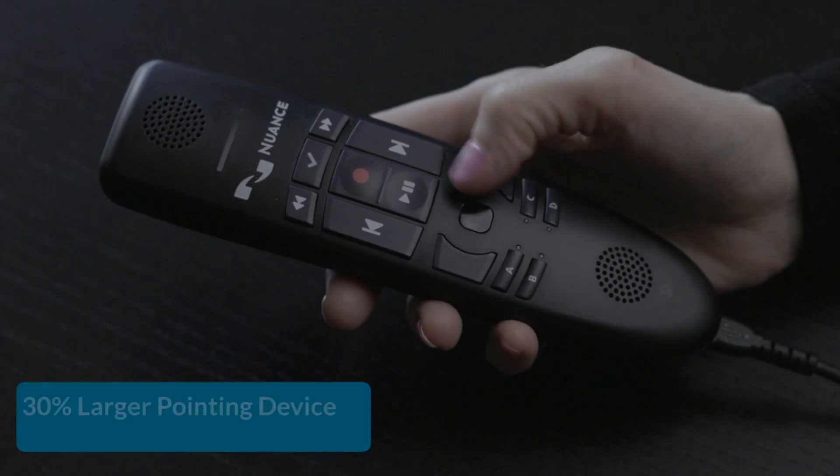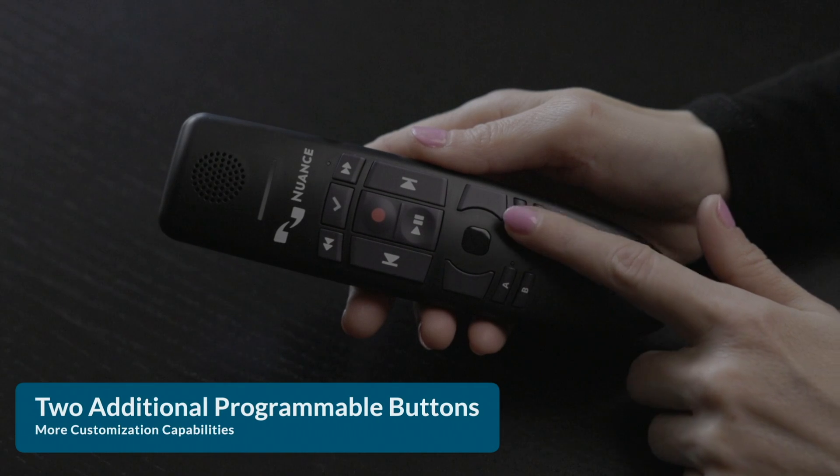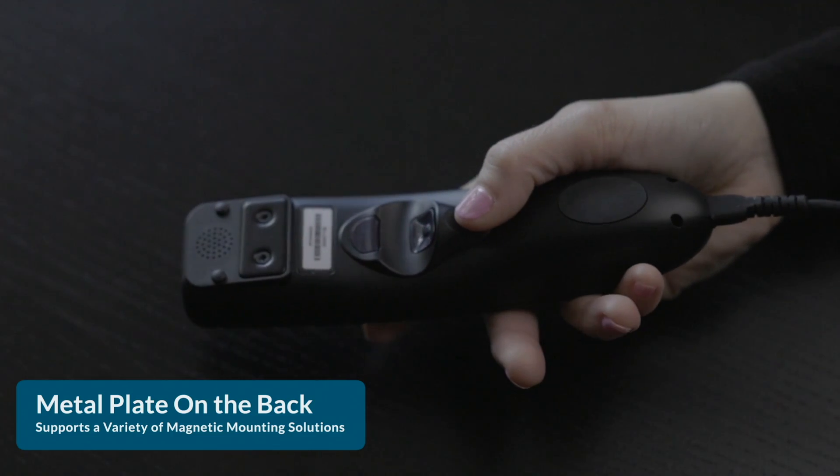It has a 30% larger pointing device, making it easier to use as a mouse. Use the trackpad right on the mic instead of using your computer mouse. There are two additional programmable buttons, allowing you to program two more frequently used actions. It also has a metal plate on the back, supporting a variety of magnetic mounting solutions.